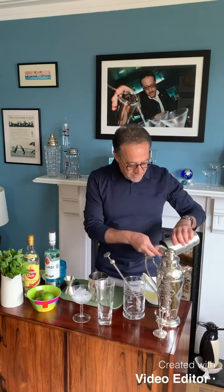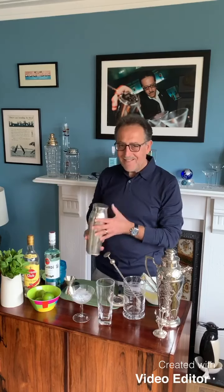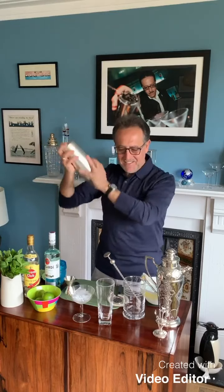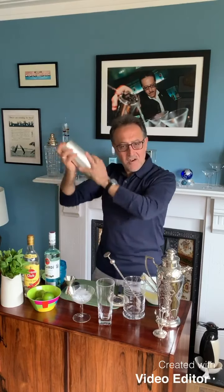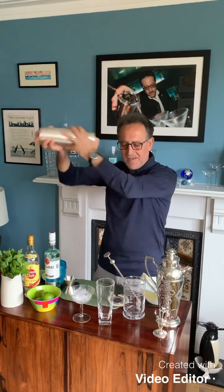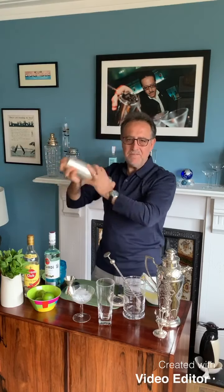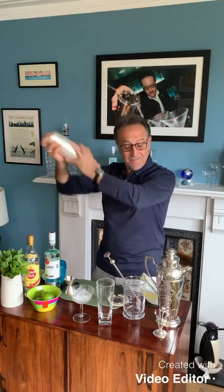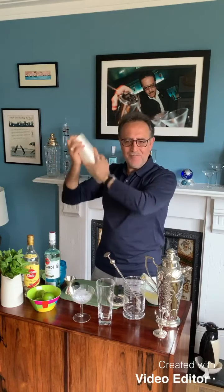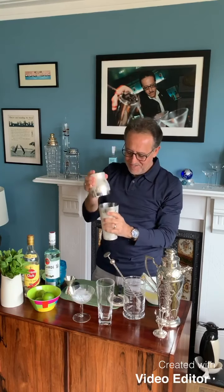First thing, obviously, I'm going to shake it. I'm going to shake it a little longer, very vigorously. My hand is getting cold — it's really cold. Wow, look at this — it's almost frozen.